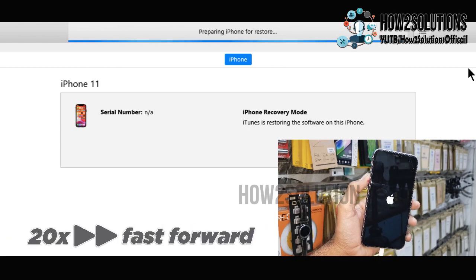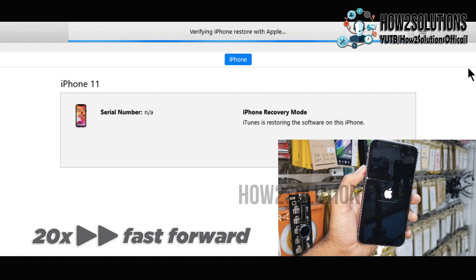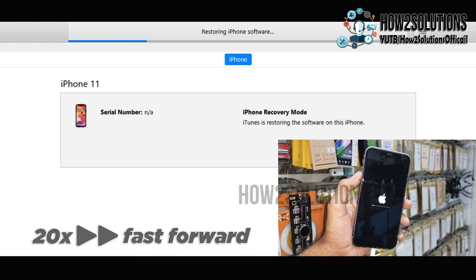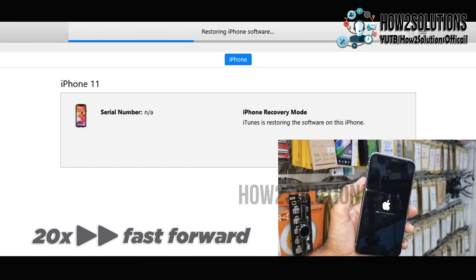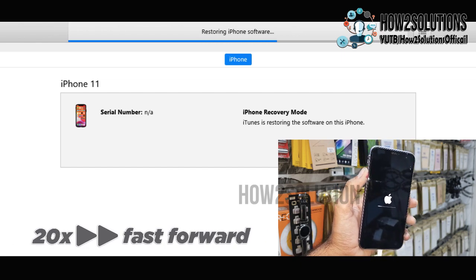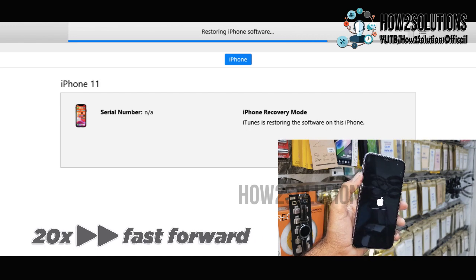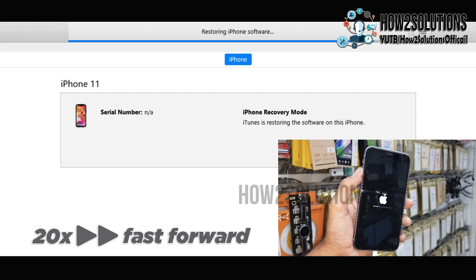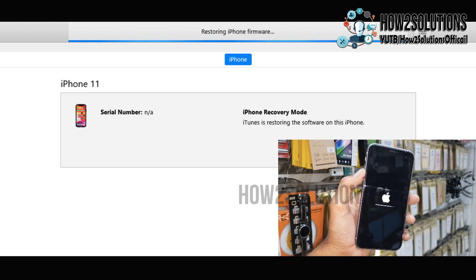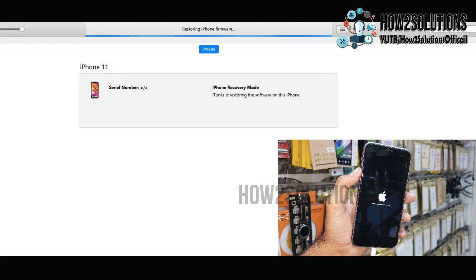Now it is preparing for the iTunes restore. The device may reboot several times. This will take around 25 minutes, so I have fast-forwarded this clip. Do not disconnect your device while flashing is going on. It has taken around 20 to 25 minutes — the file is around 6 GB, which is why it takes time. Flashing has now been completed.